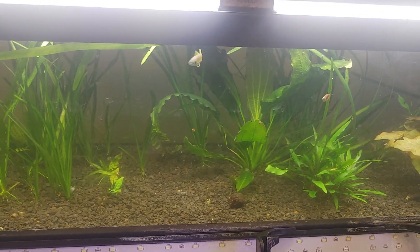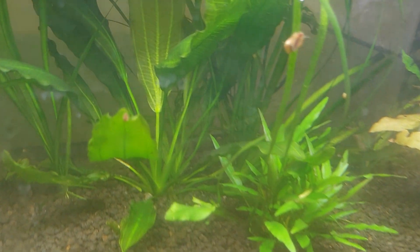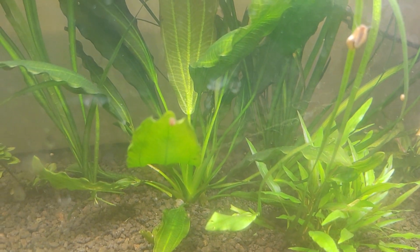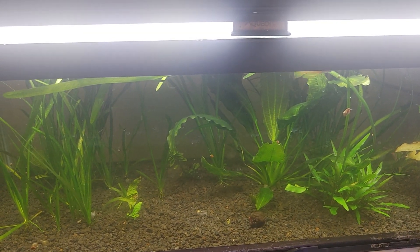It hasn't had any real issues other than some — I don't know if you can see it — hair algae that grows in there, and they have to remove that from time to time.